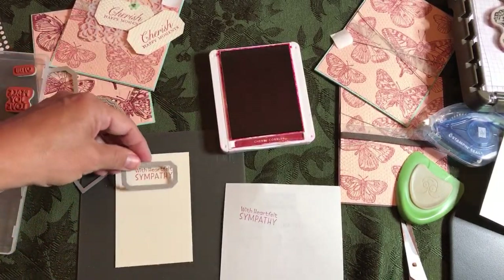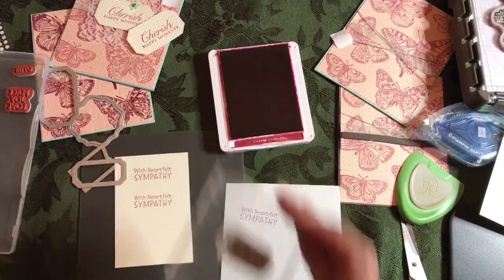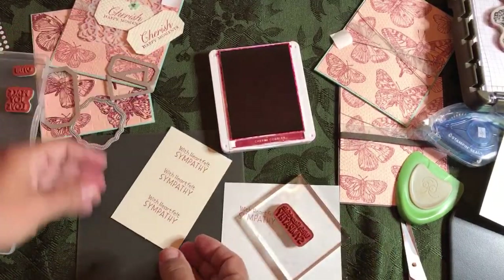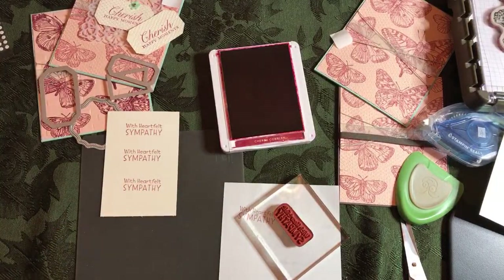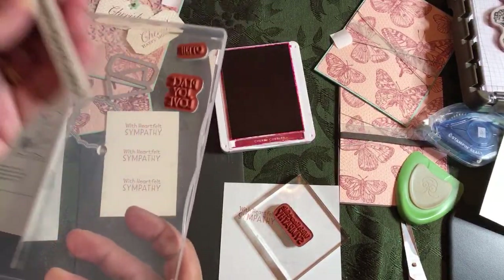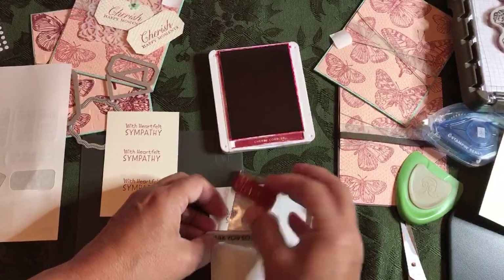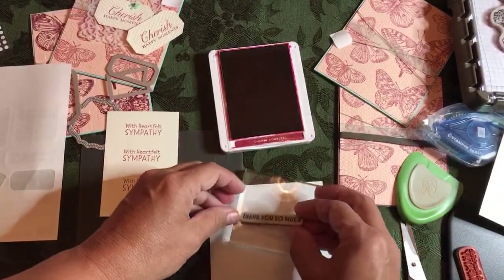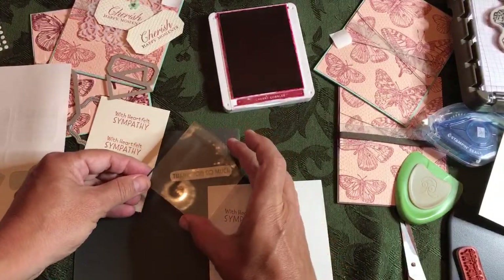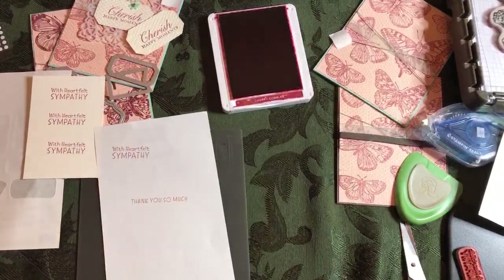Always do an extra one in case your die slips. I'm going to go down here and leave it as a guide to make sure I go far enough to do the next one. I'll do a third one while I'm here. Let's do the other one — Thank You So Much. I'll peel this off; some people put washi tape under stamps to get them to come up easier. I'll stick that one face up, tap it down — it's stamping well.